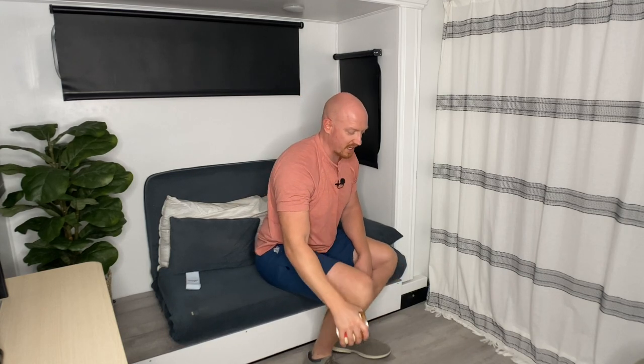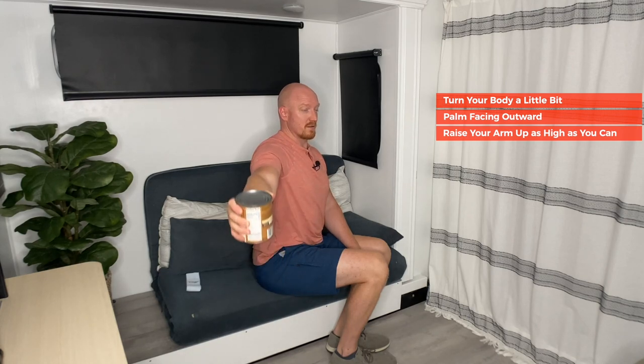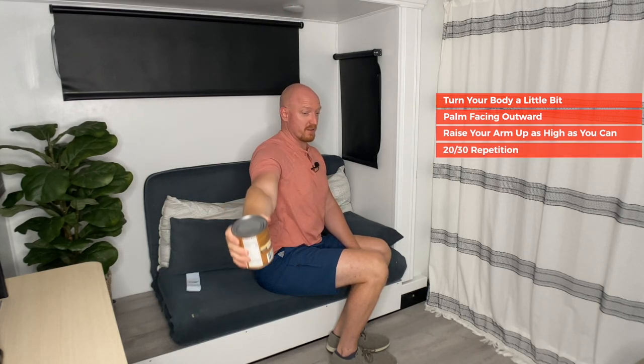The second movement is out to the side. Turn your body a little bit. Now with this movement, your palm is going to be facing out toward the wall in front of you — so before your palm was facing down, now your palm is facing up. All you're doing is coming up as high as you can. If you can go all the way up without raising your shoulder, that's great. You want full range of motion. Do 20 to 30 repetitions, be conscious of your shoulder, keep your shoulder down, and your elbow stays straight.